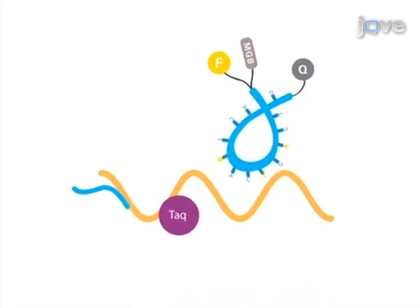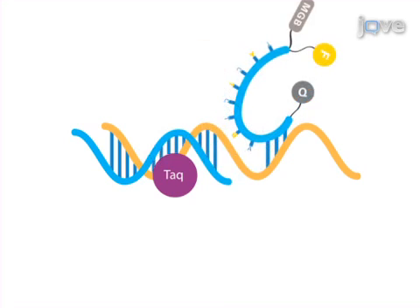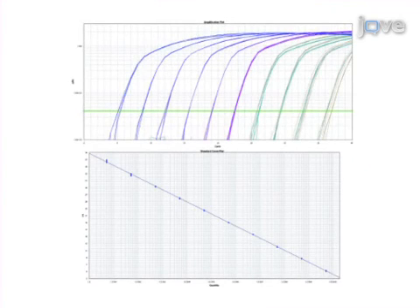During the annealing and extension phases, the primers and probe bind to the target sequence and the quencher is separated from FAM. FAM then gives a strong fluorescent signal. When the probe dissociates, fluorescence is again quenched. Real-time PCR results are obtained that demonstrate the sensitivity, specificity, and reproducibility of this efficient assay.